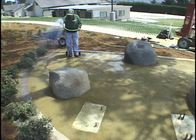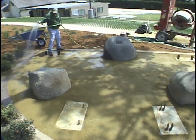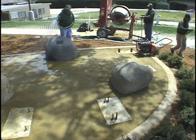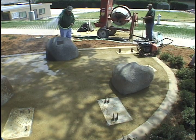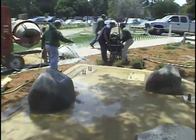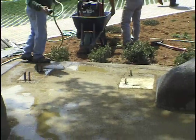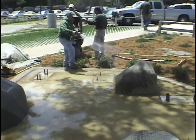Once the surface is compacted and you have worked the area to your desired finish, moisten the Granitecrete using a showerhead type hose-end nozzle. The misting process should be repeated as necessary depending on weather conditions. Misting is required as a slow drying time allows for a superior finish.